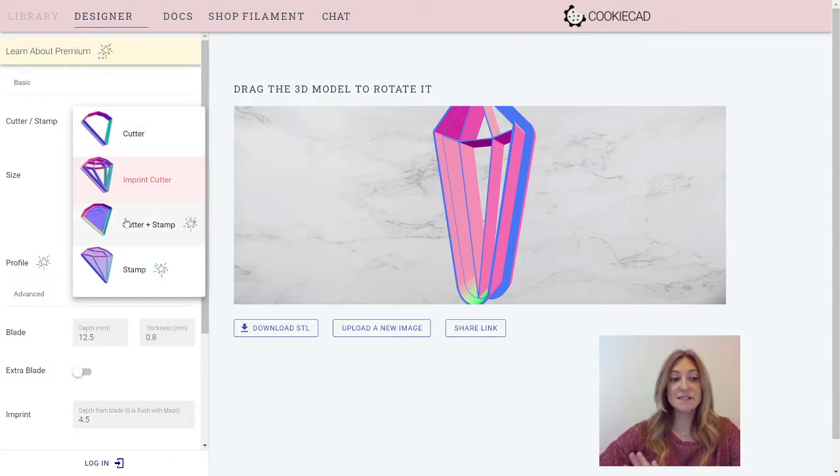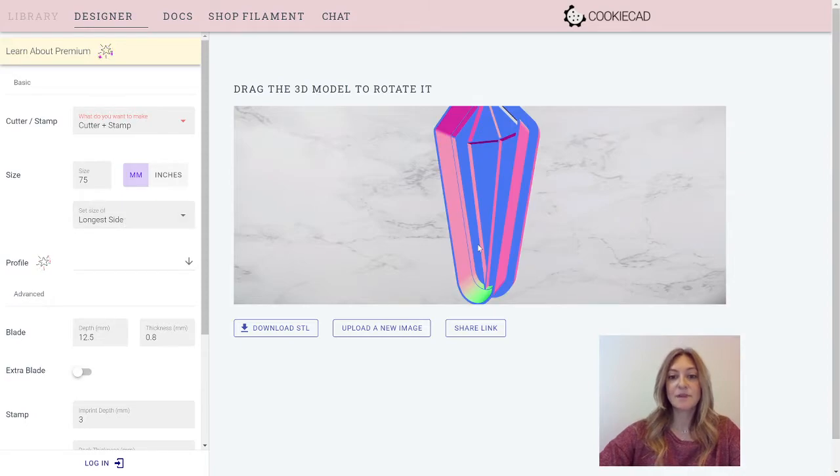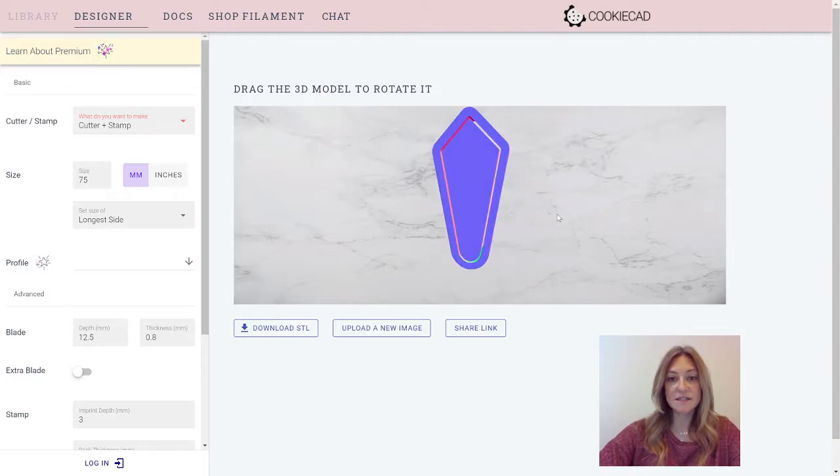The next option is the exciting Cutter Plus Stamp. Here you have the Cutter on the outside and the stamp floating on the inside. It is not connected — as you can see, there is a space all the way around and these will print as two separate pieces.